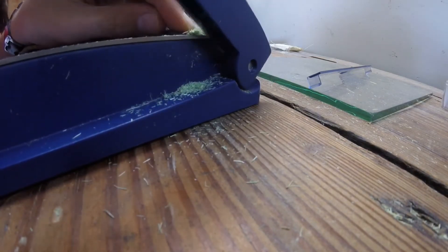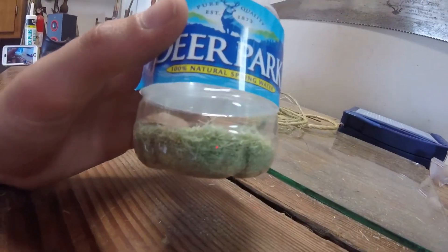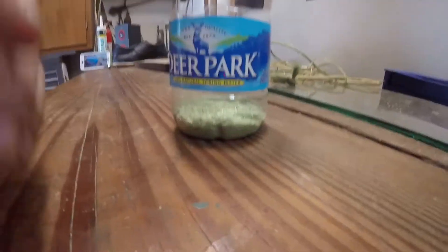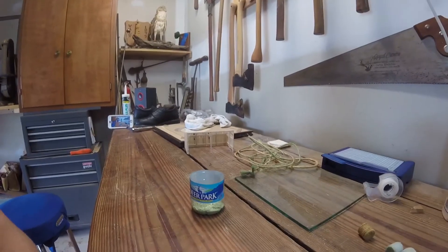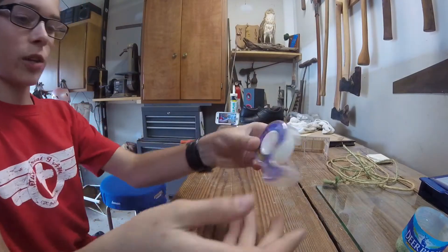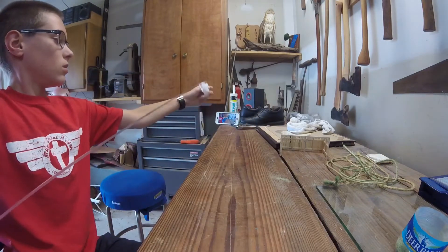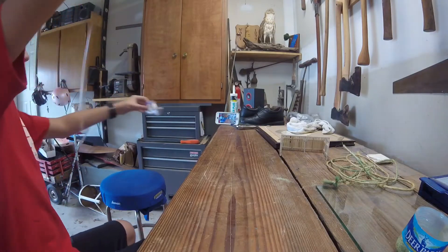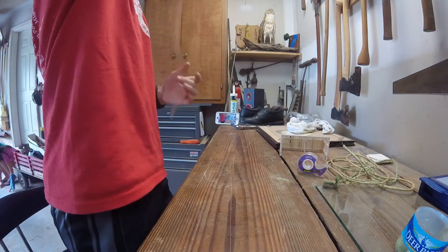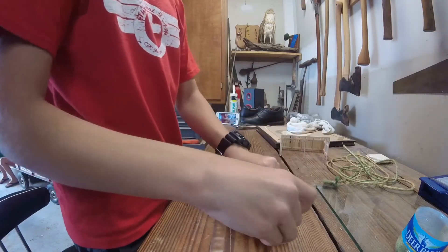It does take a while — luckily I already have some done. It's also nice out so if you hear my dog barking at the neighbor dogs, ignore it. Here's a cup of this stuff I already prepared. Now we need to get some tape. You're going to get scotch tape like this, a big roll, and cut it.